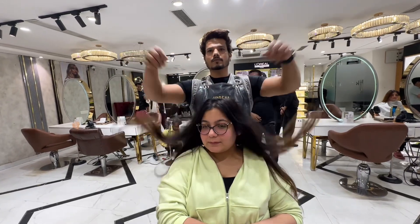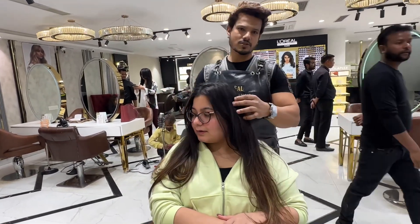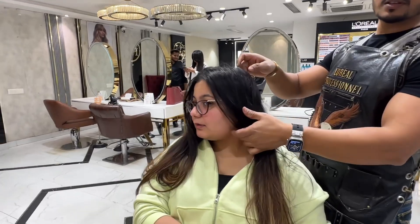Hello everyone, how are you guys? As you can see, we are going to do a Balayage without bleach.